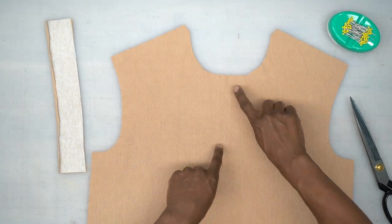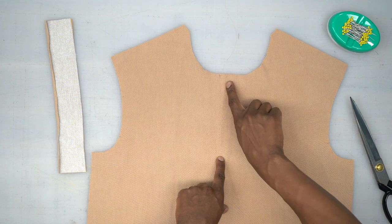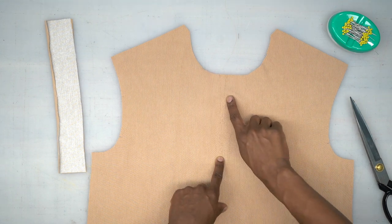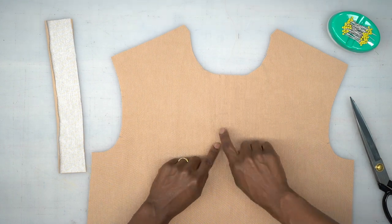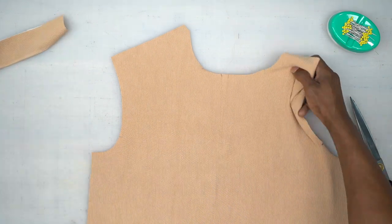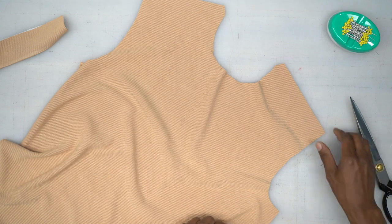The first step is to reinforce your stitching line in the front — that's where the opening is going to be — and then right in the middle of that we're going to slash. I'm going to move this stuff out of the way and turn it to the side.